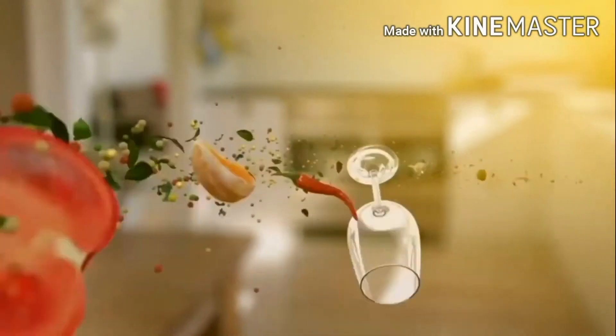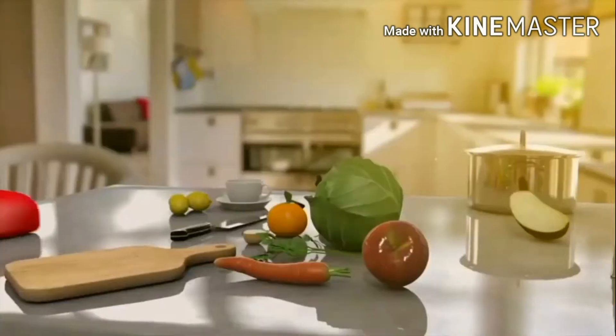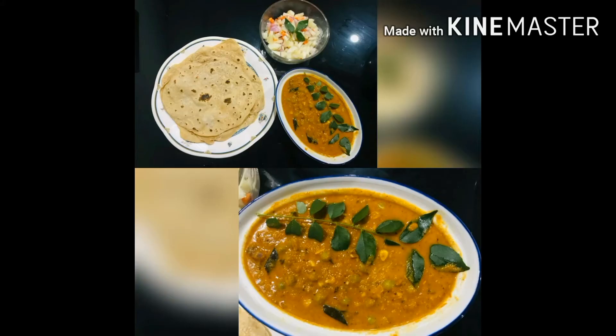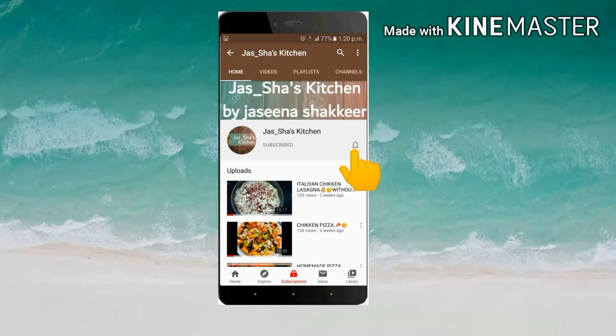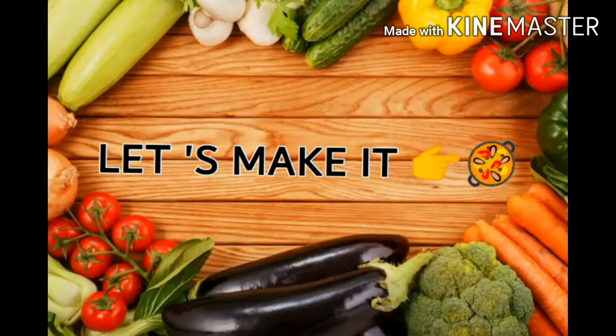Hello everyone! Assalamualaikum, welcome back to Joshaskechen. I am going to make a video about green bee sariyan — we will go to the hotel to see the green bee sariyan. If you like this channel, please press the bell icon and the notification icon.